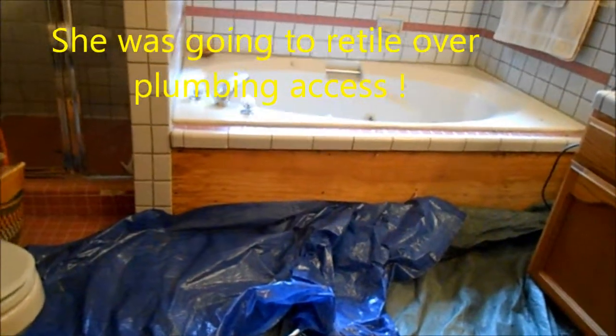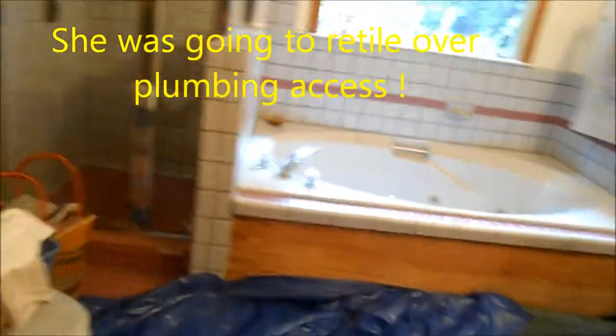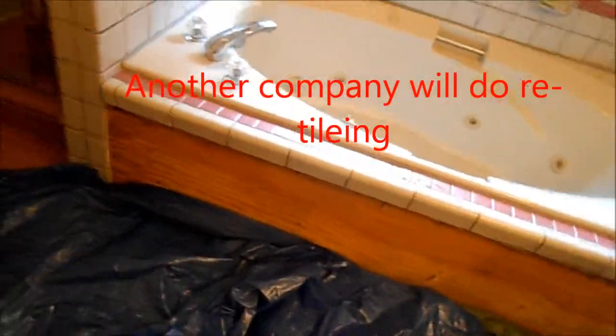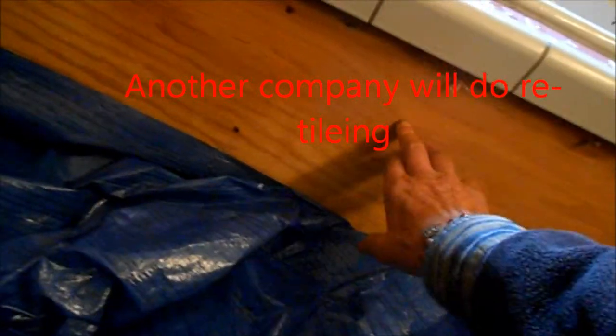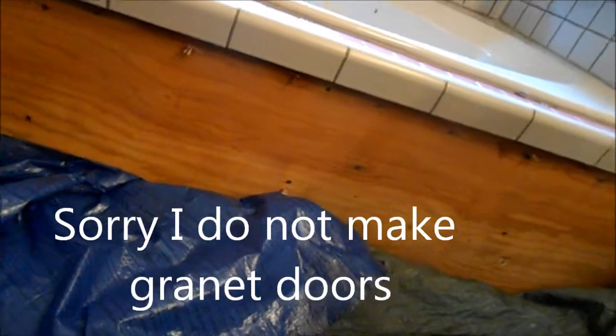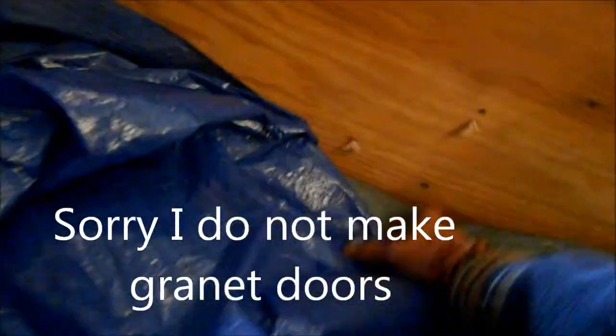It seems like you should have an access panel for that plumbing if you ever have to replace this plumbing. See, this is screwed in so that you could remove it to access the drain. I might reach out to someone with more experience with cutting granite for that part.